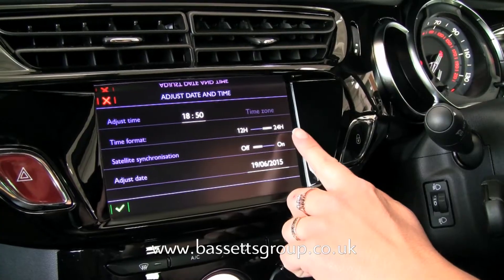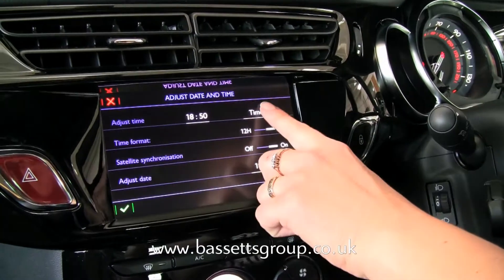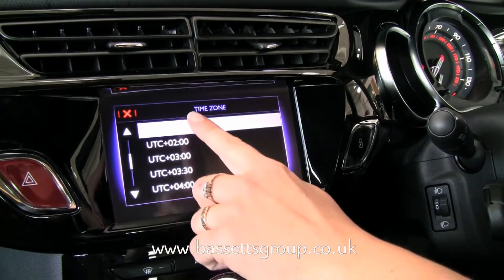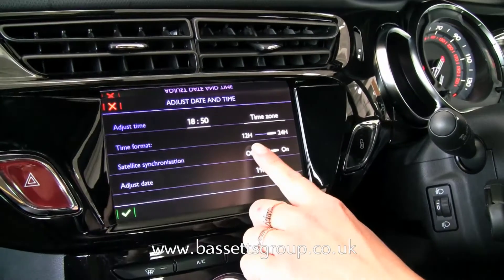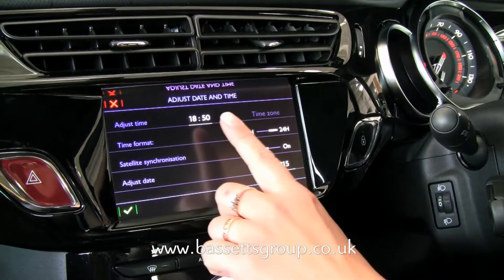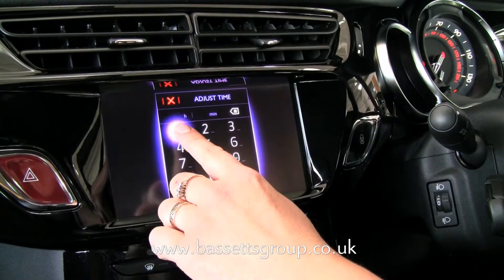You can also synchronize the time via satellite by using the time zone function. Alternatively, you can enter the time manually on the keypad.